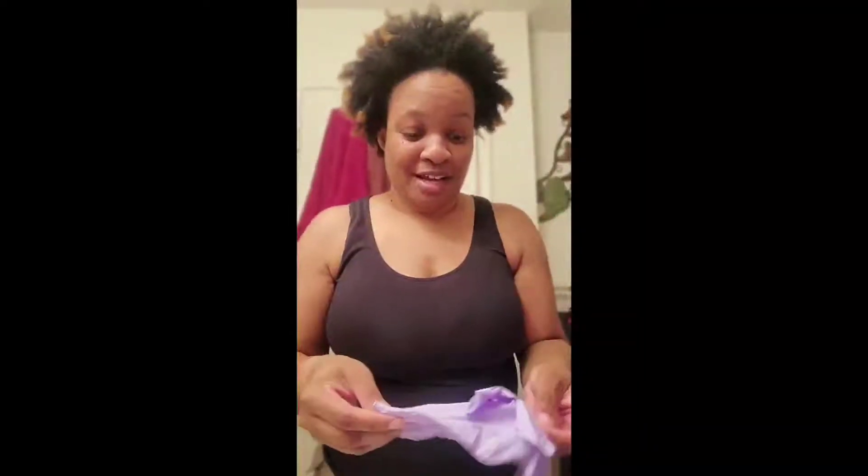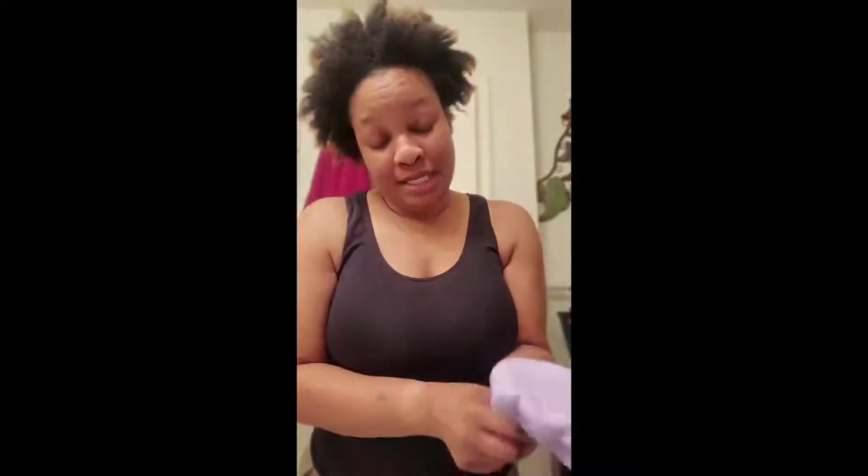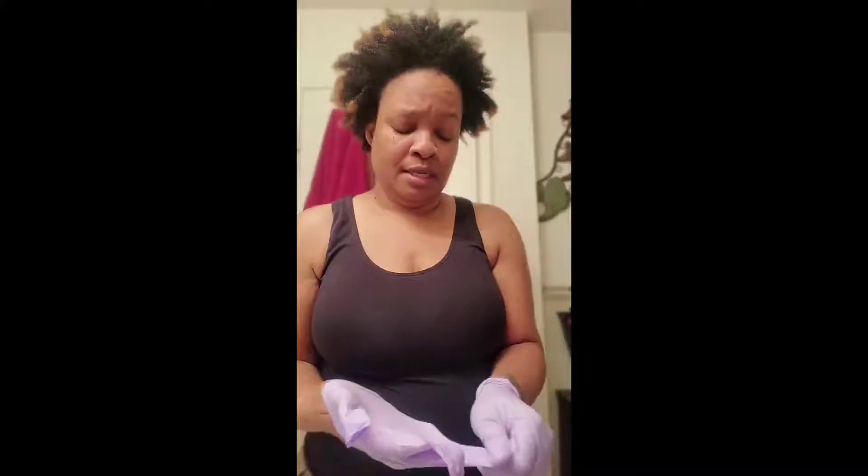Hey loves, it is Friday and it's a three-day weekend, so I got a little something I want to do. I want y'all to be a part of this, but it's going to be like a two-part video or a continuation, because I'm gonna start today but you actually won't see this until tomorrow, which is Saturday.